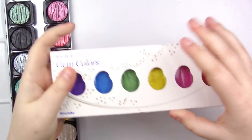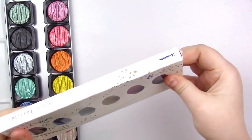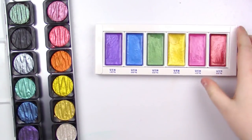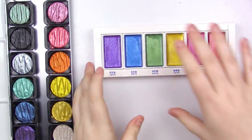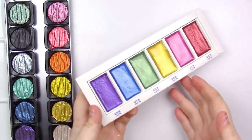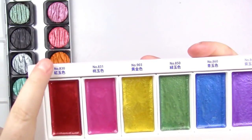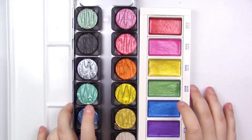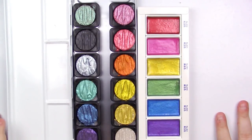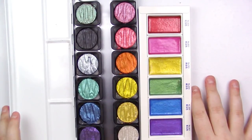For the Kuretake set, these ones come in a little cardboard box with more cardboard inside. It's very quaint — they come in their own separate pans and we've got a little rainbow from red to purple. You can't actually see the color names unless you speak Japanese, but they do have color numbers. Now, these are both mica paints, which means they're very, very shimmery and very pretty — honestly, they're both gorgeous in their own right.